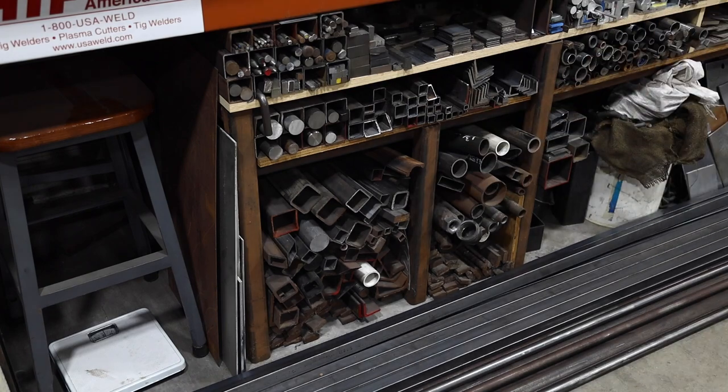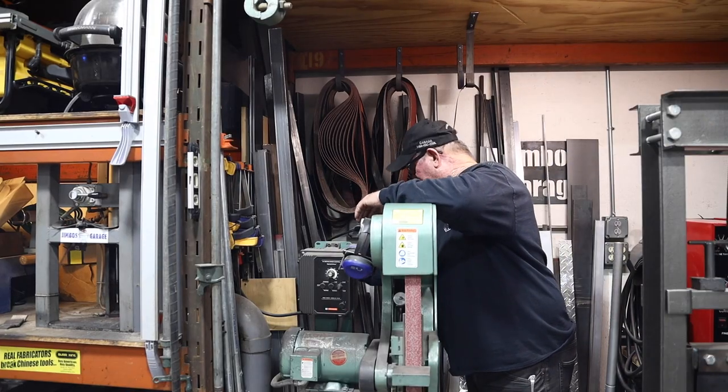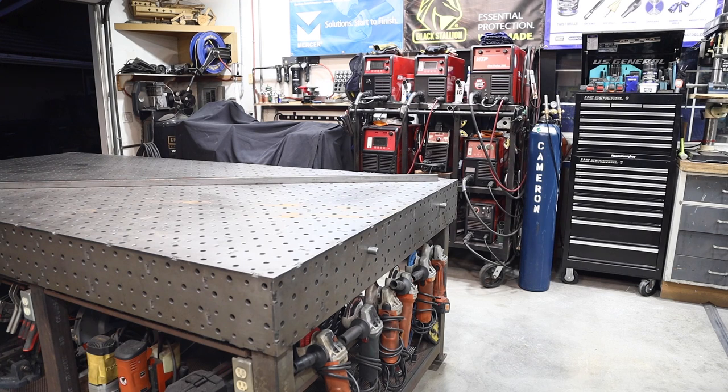Over at the scrap bin — this is a great reason to hang on to everything from previous projects. I was able to find a piece of two-inch square tube that was just about the right size, and an old rusty piece of one-and-three-quarter-inch square tube from the big rack. Between the two I've got everything I need.